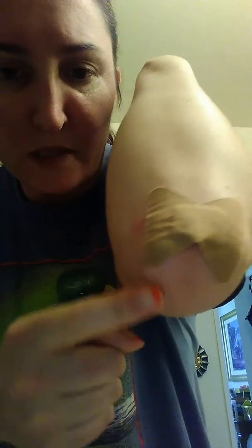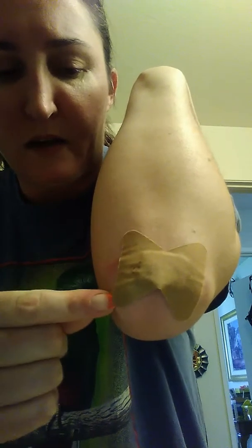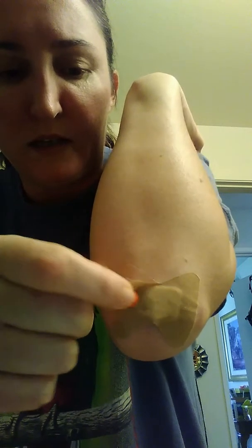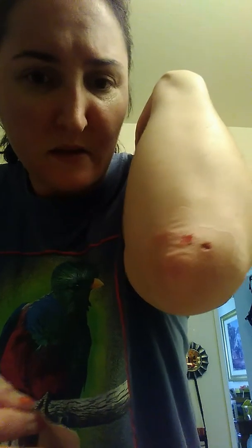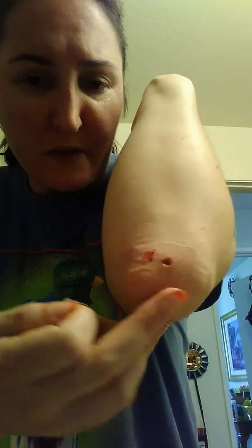So yeah, here's the Band-Aid. Got some bruising around because they sliced me twice for my skin biopsy, but it wasn't super deep. I did have to take a couple of Tylenol last night because the numbing wore off and it hurts like a bitch. Yep, there are my two biopsy sites. This one looks a little bit deeper than the other one. You can tell by the darker color here.